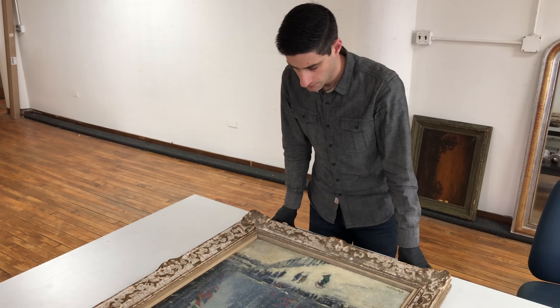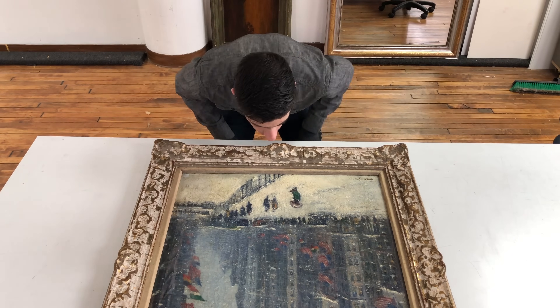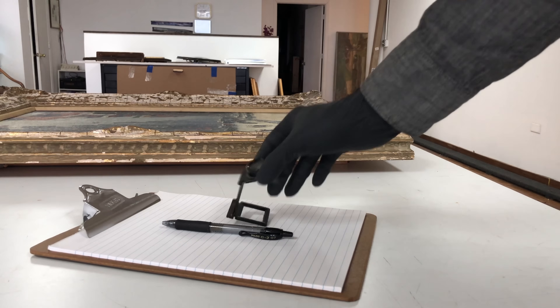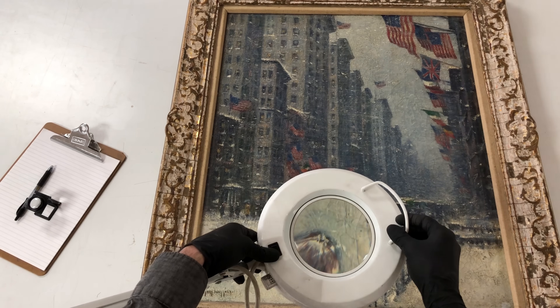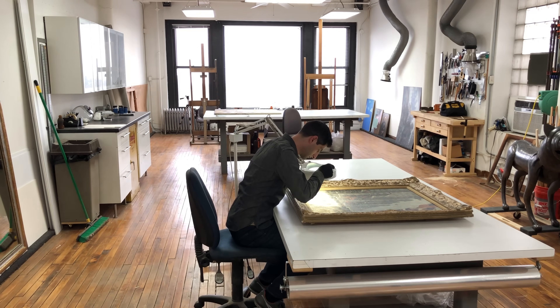The first step in any conservation is the visual examination. Looking at the painting to gather as much data as possible before touching it is essential to understanding the piece as a whole. In addition, looking at the old conservation to understand how and why it was done will better enable its reversal and addressing of the underlying issues that prompted it.